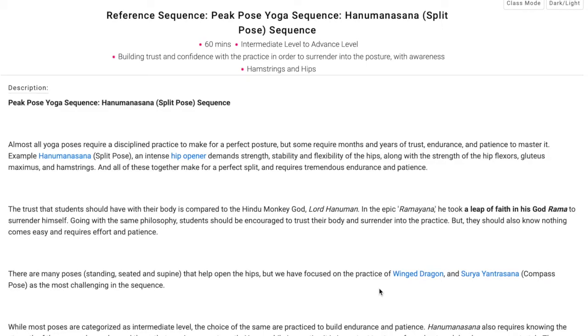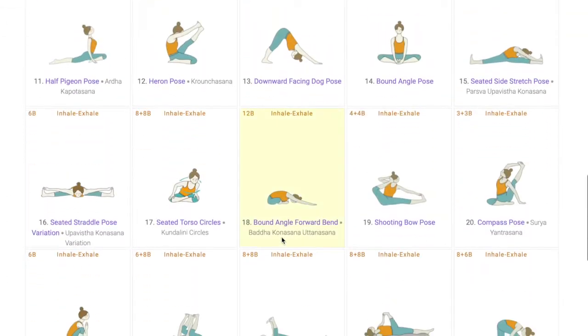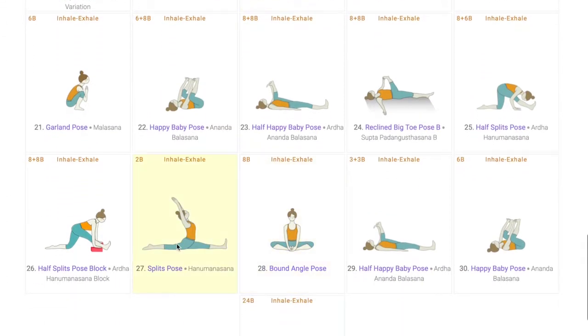Namaste, welcome to Tummy.com, a platform for yoga teachers and teachers in training. Today we will be discussing the peak pose sequence for Hanumanasana, or the splits pose. The purpose of this video is to help yoga teachers create peak pose sequences with confidence.